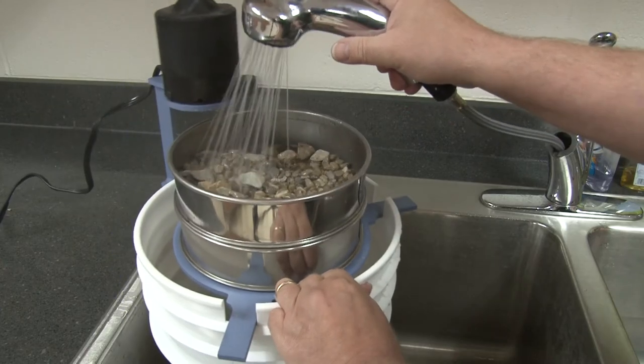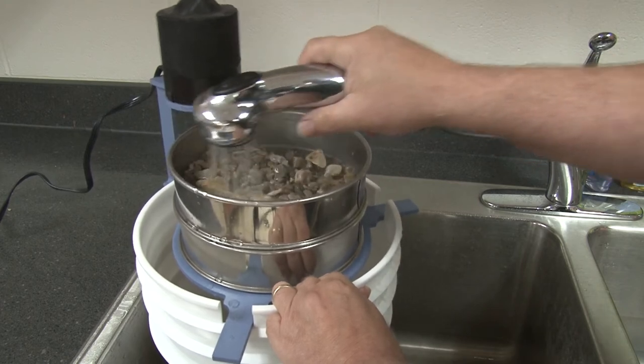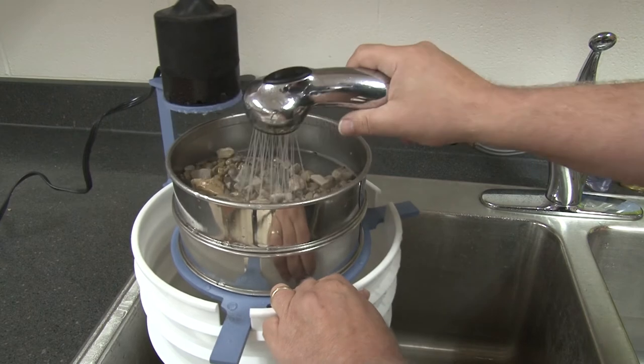And for wet samples, place the unit over the sink without a pan and gently introduce water to the sample until undersized material has been eliminated.